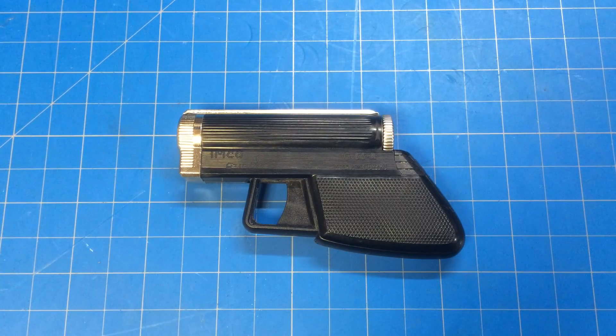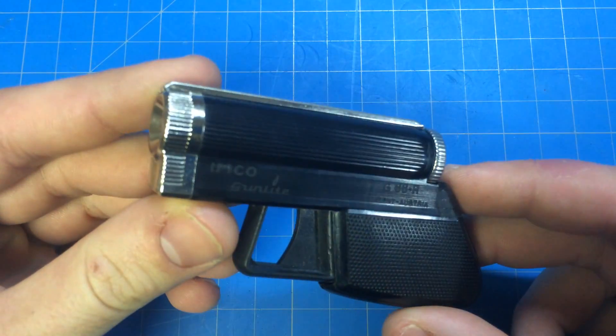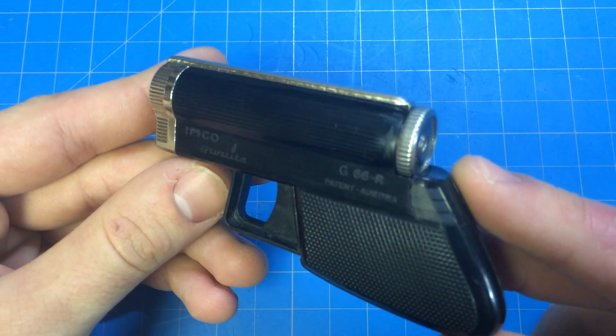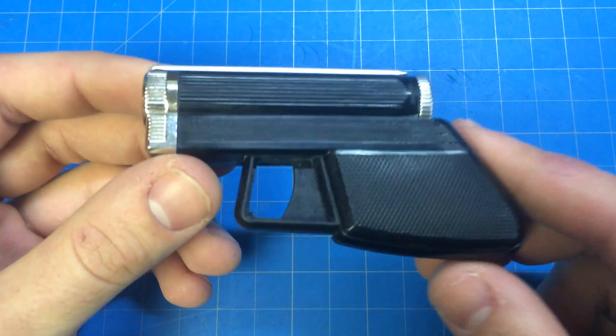Here's another epic lighter review. This is the Austrian-made Imco Gun Light G66R, made in 1973. This one's in pretty good shape — I bought it on eBay at auction. You can see it's got the Imco Gun Light logo and says G66, which is probably my favorite lighter.